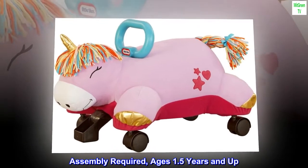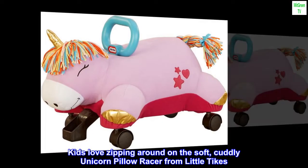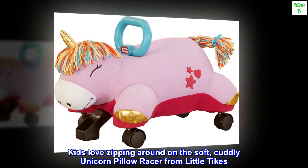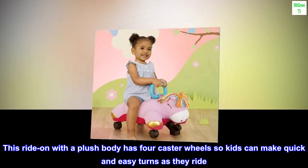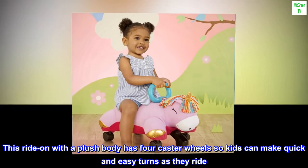Assembly required. Ages 1.5 years and up. Kids love zipping around on the soft, cuddly unicorn pillow racer from Little Tykes. This ride-on with a plush body has four caster wheels so kids can make quick and easy turns as they ride.